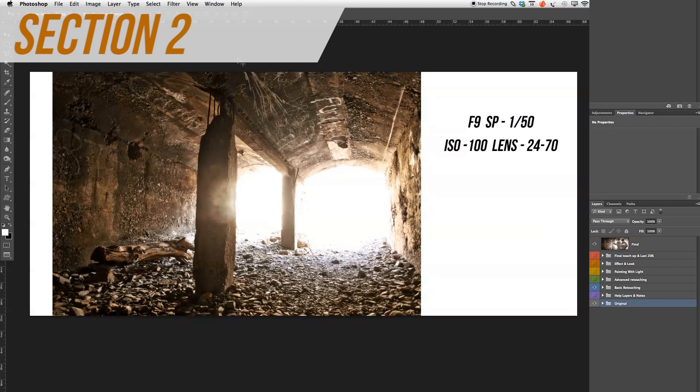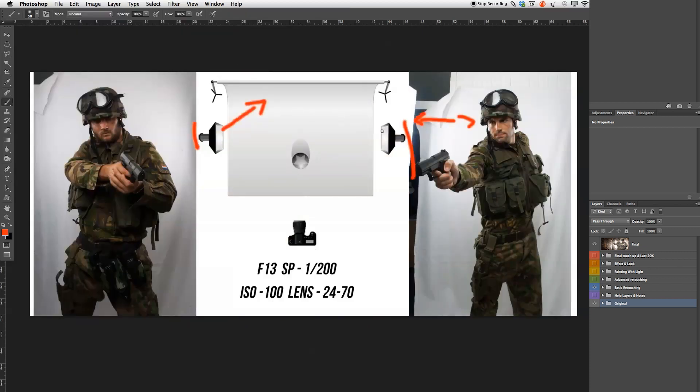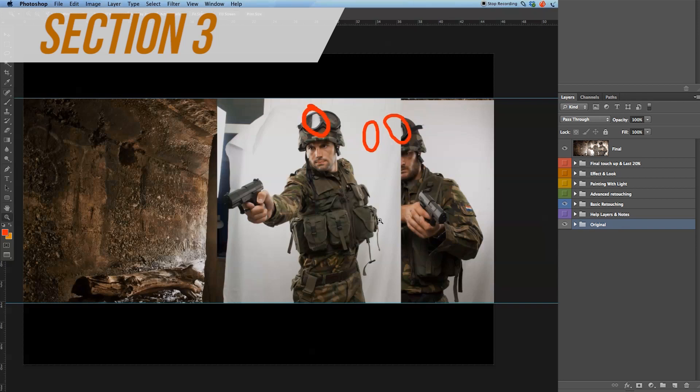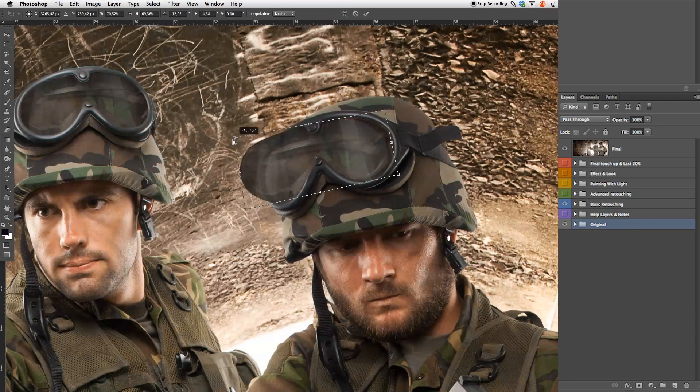In section 2, we will go through all the complete shooting and lighting process. We will also cover all my thoughts behind this project. In section 3, we will start out with RAW conversions, complex cutouts, and merging in our studio images. We will also work on skin retouching and fix all the forgotten areas.